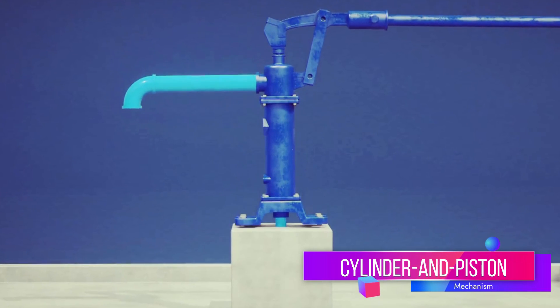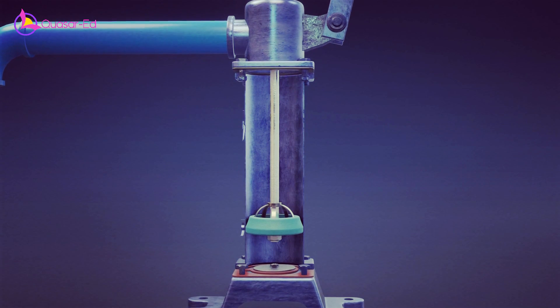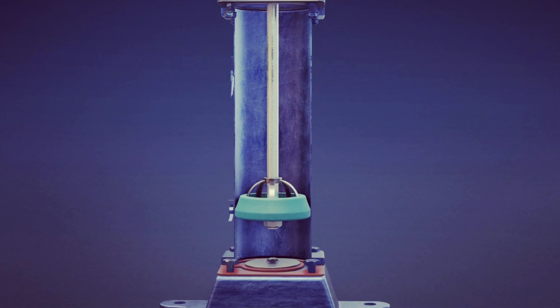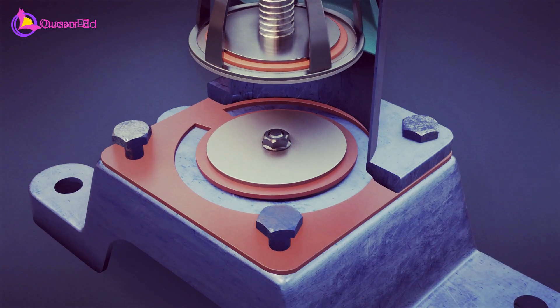This mechanism consists of a long cylinder, typically made of metal, with a piston inside it. The piston fits snugly within the cylinder, creating a sealed chamber. At the bottom of the cylinder, there is an inlet valve, also known as the foot valve or check valve. This valve opens inward, allowing water to enter the cylinder from the groundwater source.